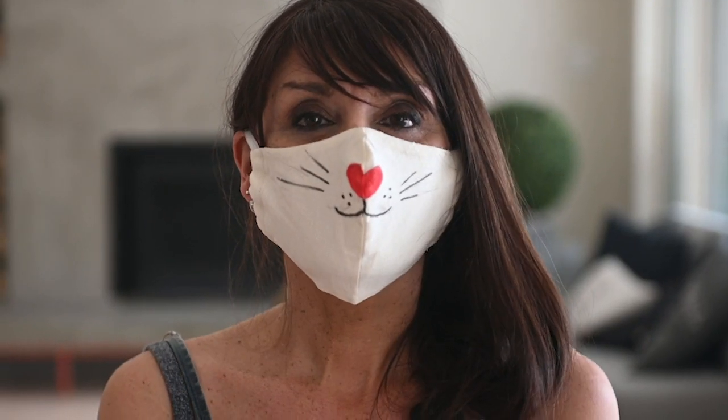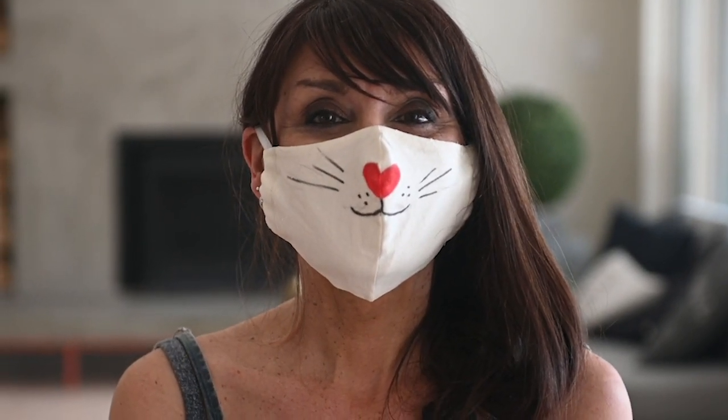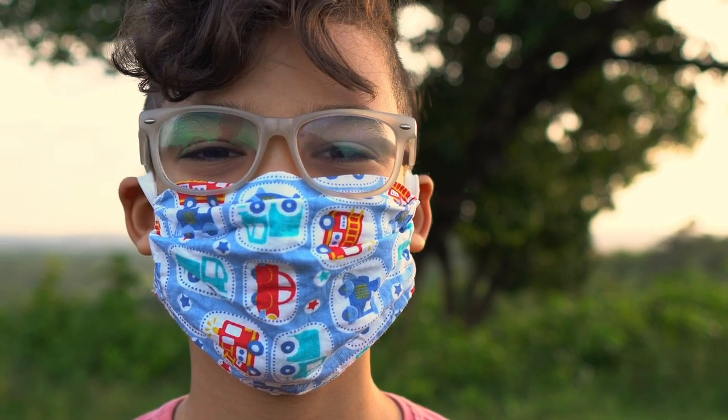Now, this might also be difficult, as sometimes the masks have fun characters or patterns and children may want to try other masks on.